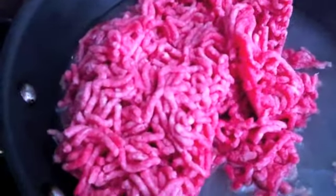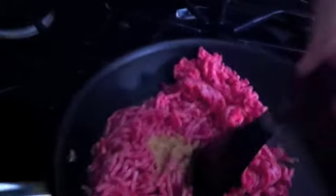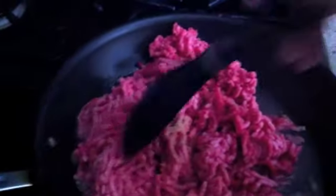Another thing I do at this time is add a teaspoon of chicken bouillon. I don't add salt, pepper, or any other seasoning because it is for a baby, but at the same time you still want to flavor the meat a little bit. So all I did was add a teaspoon of chicken bouillon powder.